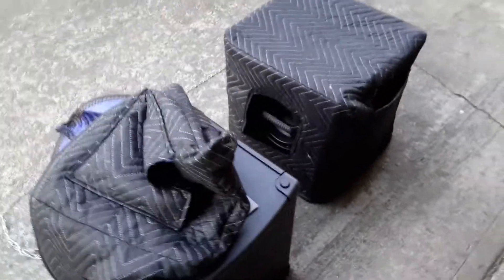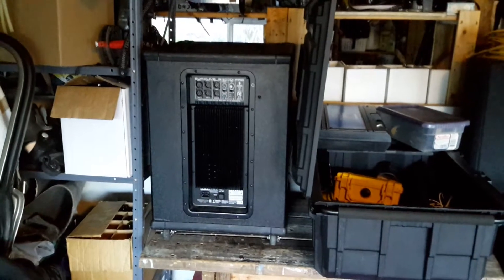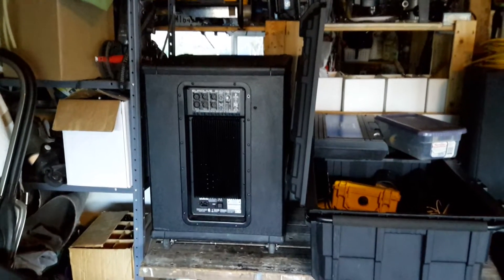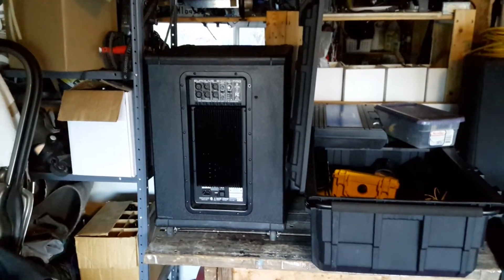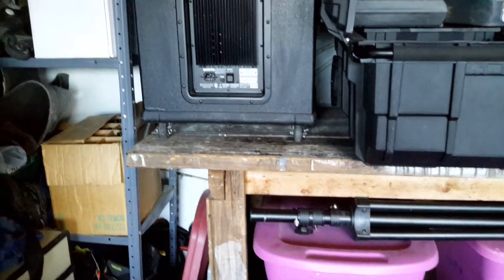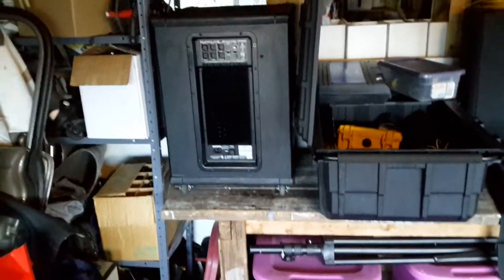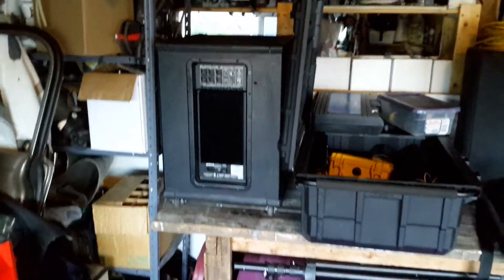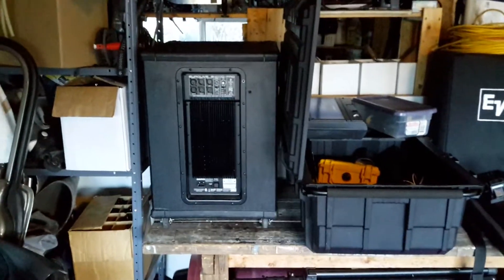Over here you can see the box I just unboxed, and over there is its bigger brother, the 1500d. I'll probably take that along tomorrow — I've got a gig at James Bay Edelweiss Club. On the bottom I did a Can Nav mod, standing for Canadian Navy mod, by bolting some dolly wheels straight onto the bottom.